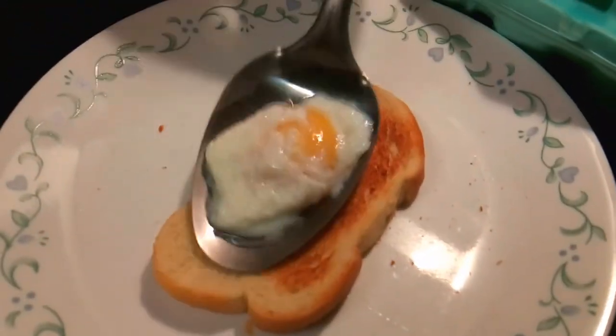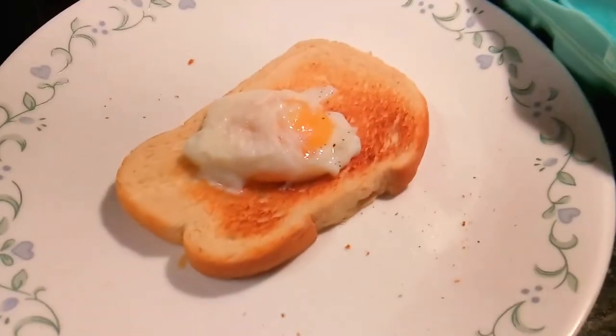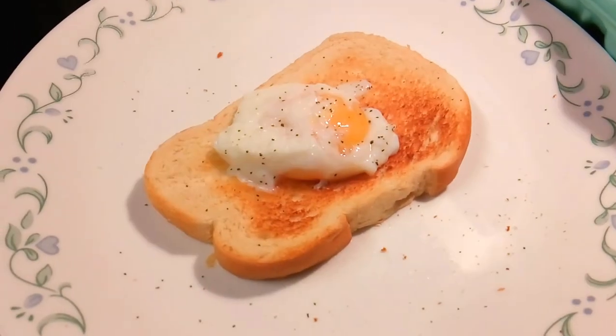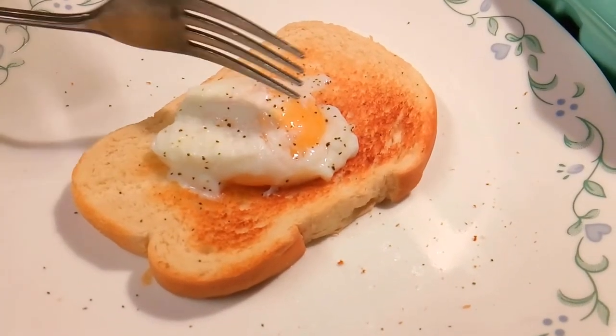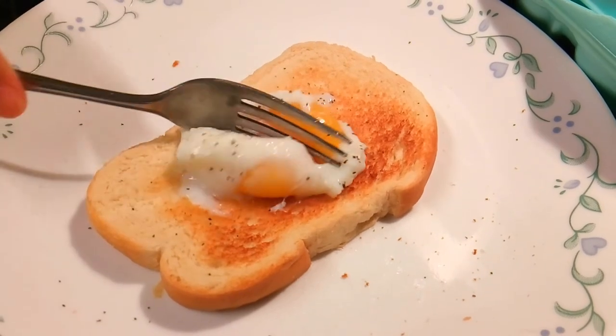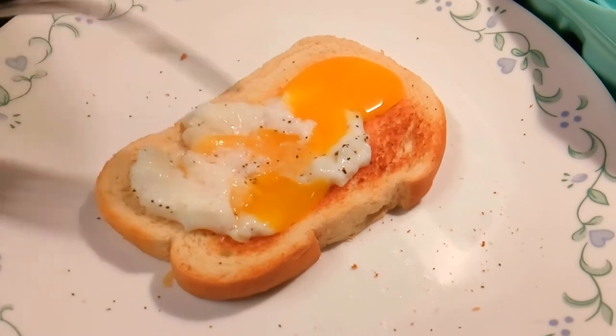All right, here we go. This is how I like it — a little bit of pepper on mine. Go ahead and break the yolk for me. You want a yolk break? Yes. Just how I like it, right on my bread, my toast.